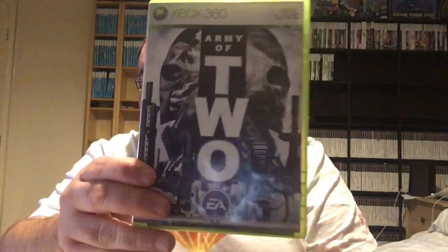Next up, Army of Two — an EA game, and this one is also complete. It's got another little thing behind here — we've got an EA guide of what's coming out. I'll flip through that after. They even left the security tag on the inside. Yeah, that's another one ticked off.